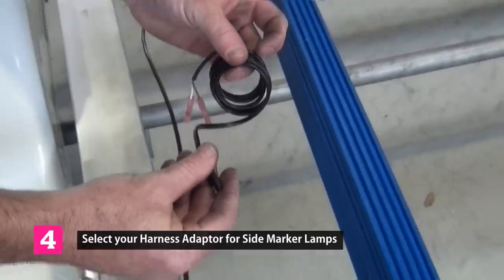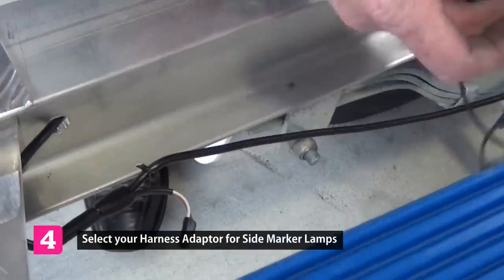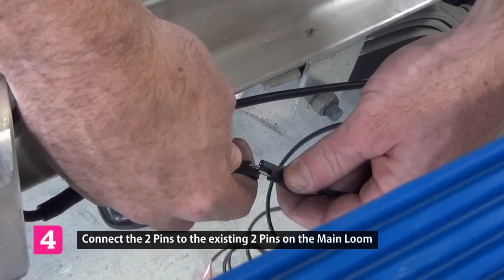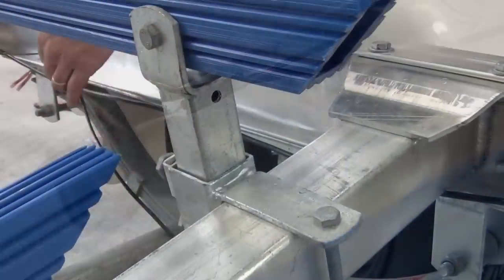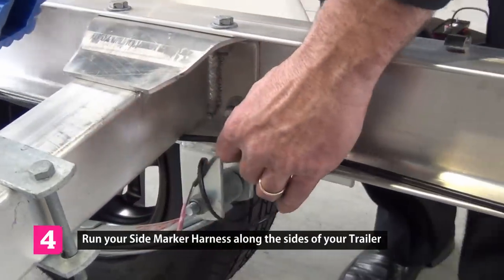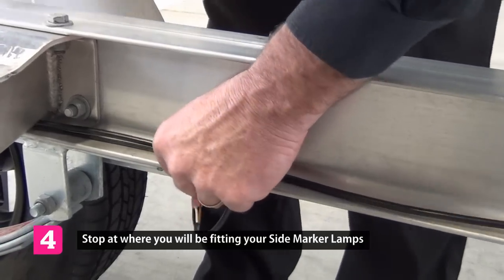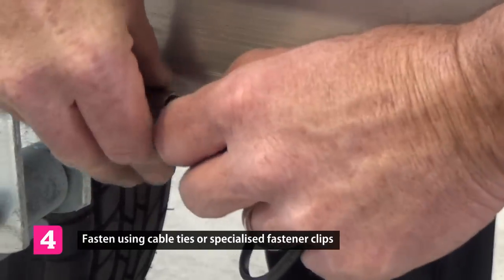Select your two pin harness adapter for side markers. Connect this to the main harness and run this cable down to where the side markers will be fitted. This can be securely fastened either by a cable tie or a metal fastener.